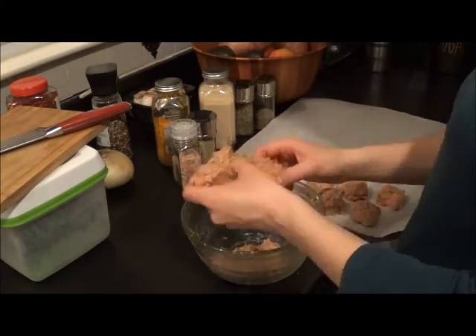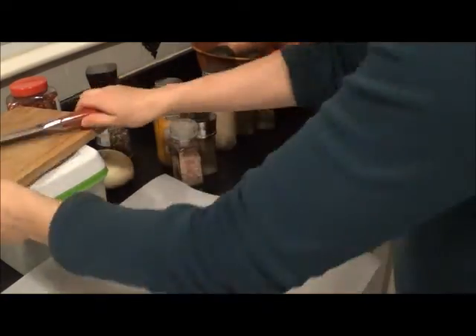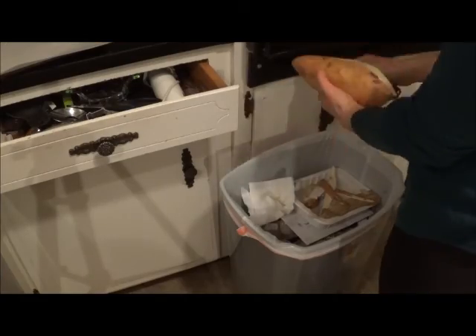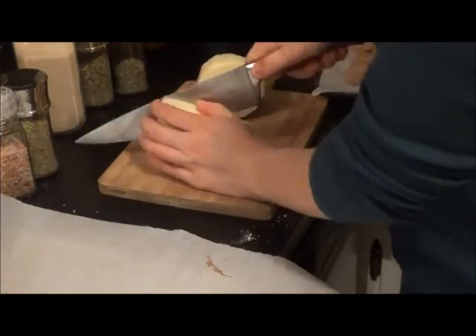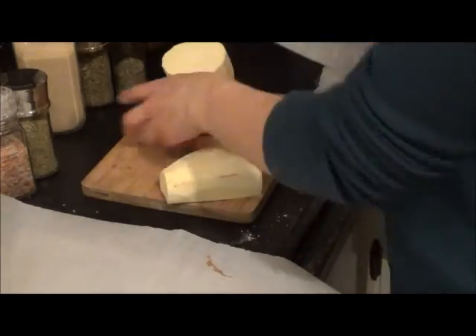So after that is all mixed up, I'm just going to pat it out into the little meatballs and put it on a sheet pan. The next thing I'm going to do is cut up the sweet potato. Just make sure that your knife is sharp — mine wasn't, so I was having a little bit of trouble cutting this up.